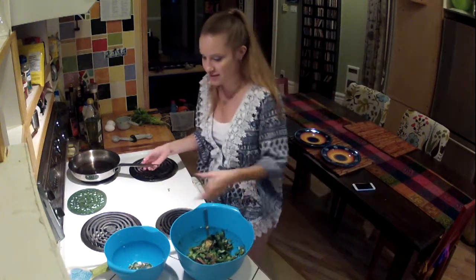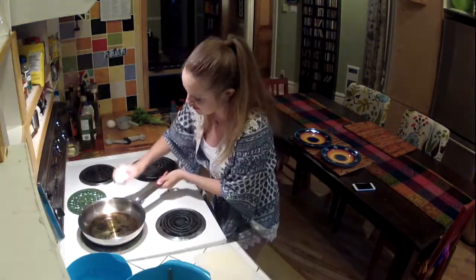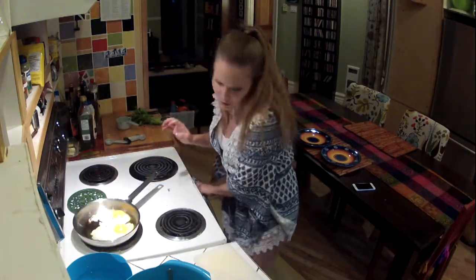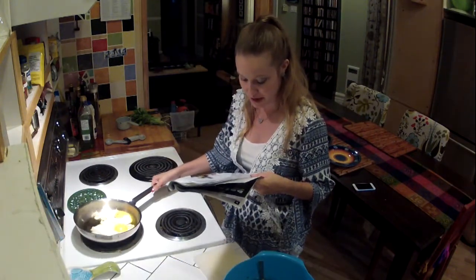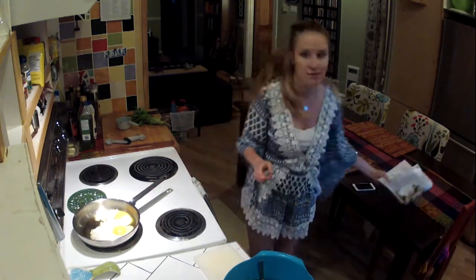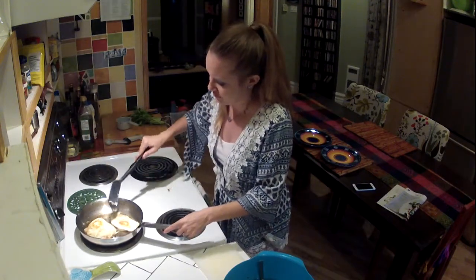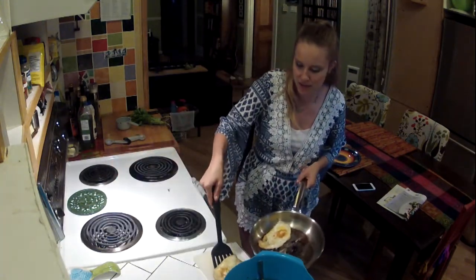Now we're cooking eggs like someone who doesn't screw up cooking eggs. Salt and pepper. We're just going to let those become eggs — we want the edges to be golden and crisp, and then we're going to flip them. So I need a flipper. I'd say we're about ready.